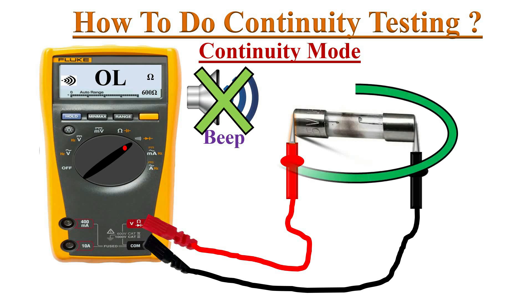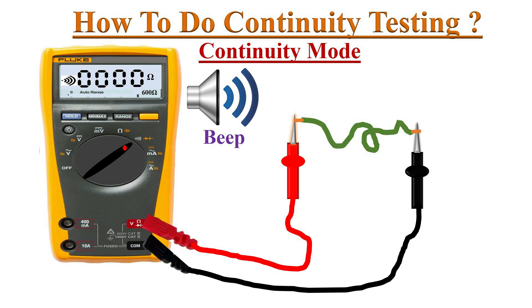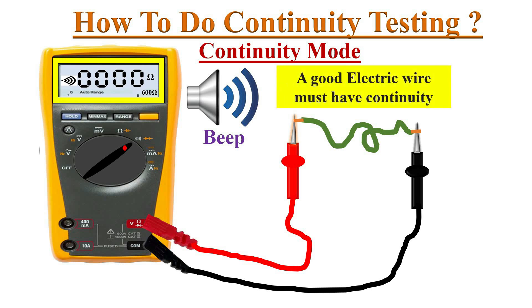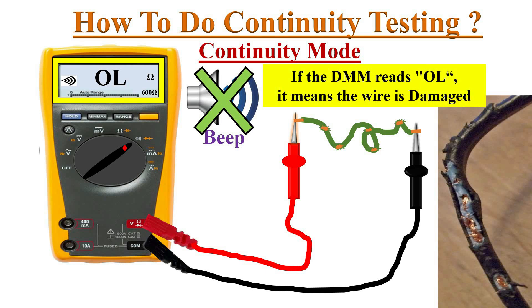A broken or open component does not allow the flow of current, so the meter shows an OL reading and does not beep. Likewise, a good electric wire must have continuity, while a damaged electric wire does not show continuity.